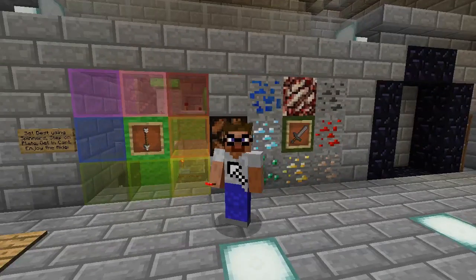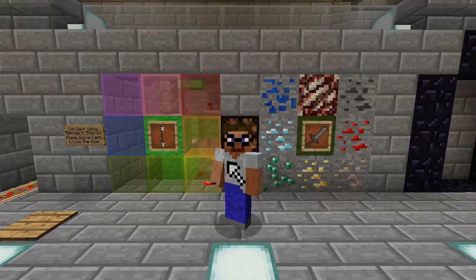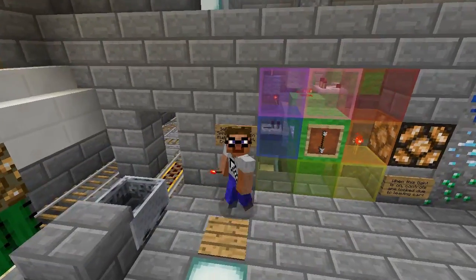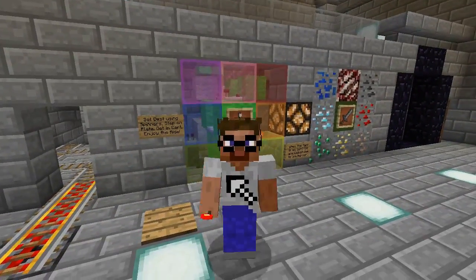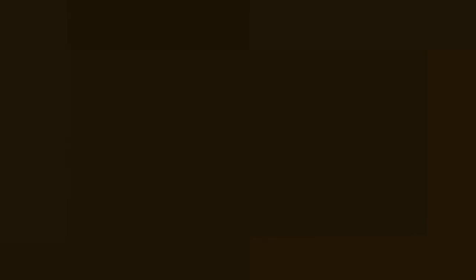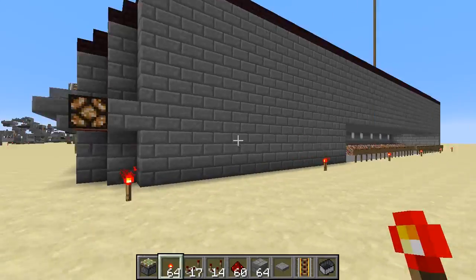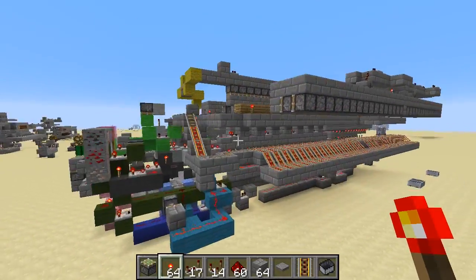I may be a little bit known for giant, crazy minecart stations like this 64-track minecart station here. You just right-click the sword and arrow to pick a color and an oar, and then you just step on the plate here and get in. The minecart would go off and you would wind up at one of 64 destinations. There's 32 tracks on each side, and this is all the workings, all torn apart.